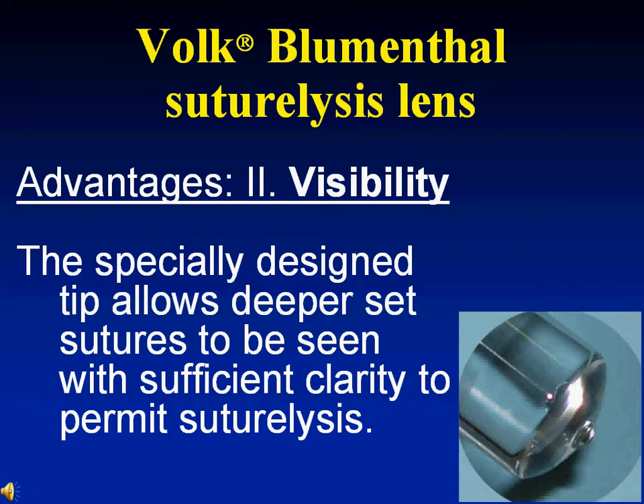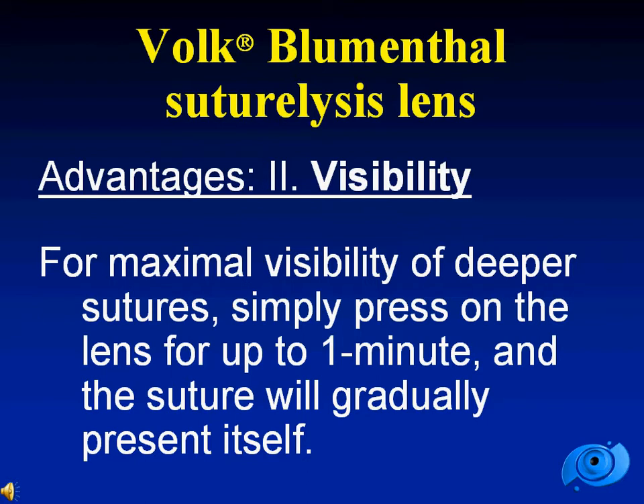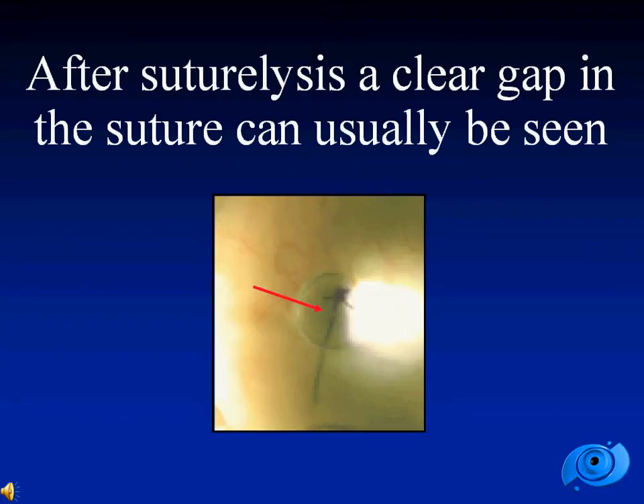Visibility is a second advantage. The specially designed tip allows deeper set sutures to be seen with much better clarity to permit suturelysis. For maximal visibility of deeper set sutures, one would need to press firmly with the lens for up to one minute, and you will see that the suture gradually becomes more and more noticeable. After a successful suturelysis, a gap in the suture appears, as can be seen next to the arrow.